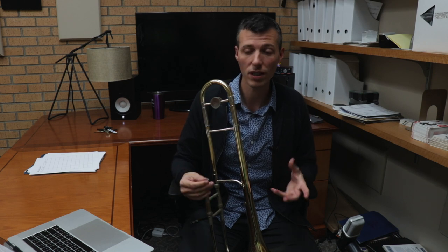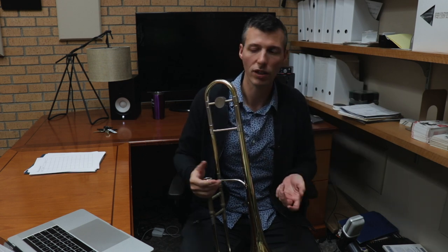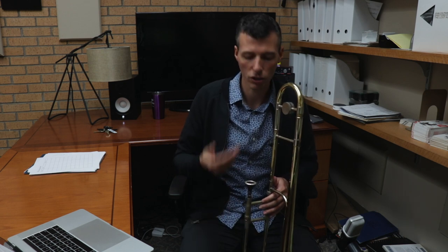I always talk about with my students that on trombone you mostly have to practice all these different shapes slowly before you're going to be able to play them in a solo — before they're going to flow into your natural state of improvisation. So what I want you to do is take little exercises like this, develop them, get super comfortable, get really fluid and flexible with these — multiple tonguing, single tonguing — and then you can add them into your improvisations because they're under your slide, they're in your muscle memory.